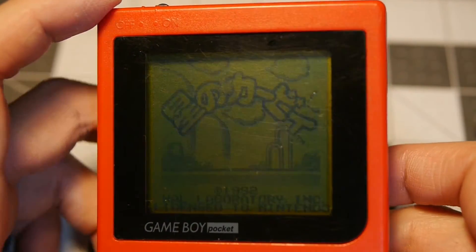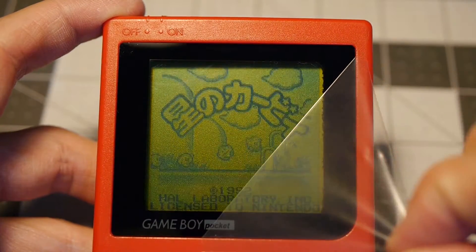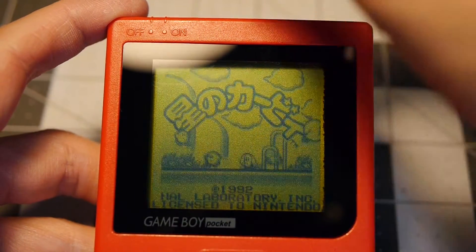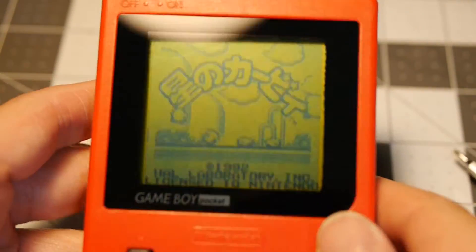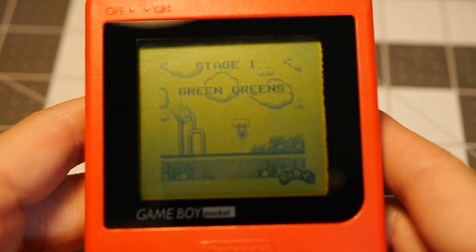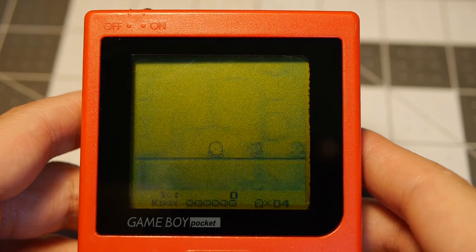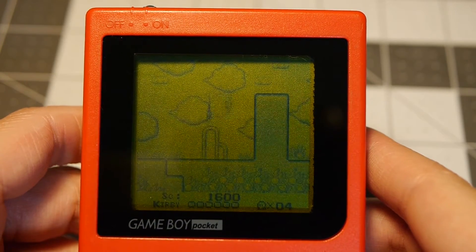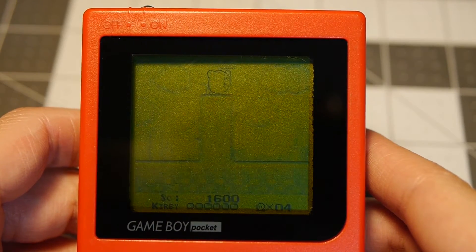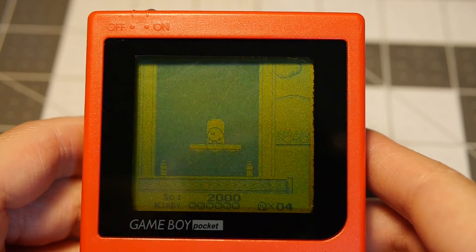Let's go ahead and throw some batteries in for the final reveal. There we have it. One of the other most satisfying parts — ooh, sweet victory. That looks great! Super stoked on this. So now we have an original red Game Boy Pocket. Now I have some Kirby action that I need to get into my life. I honestly don't think I've played this since daycare in like third or fourth grade, but I remember loving it. Some sweet nostalgia.